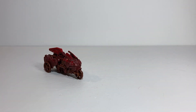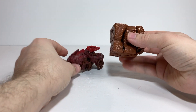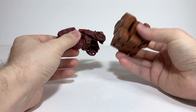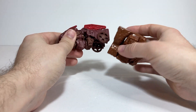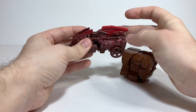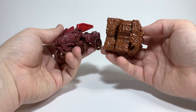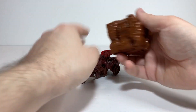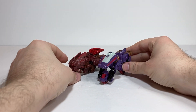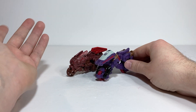For a Rock Lords comparison, here he is with Magmar, who I thought had the most similar color scheme, though he turned out a bit more red — so maybe I should be showing him with Brimstone. Either way, here he is with a Rock Lord, appropriate or not. And for another Core Class comparison, here he is with Core Class Iguanus, just to see him with another abstract bike Core Class figure.